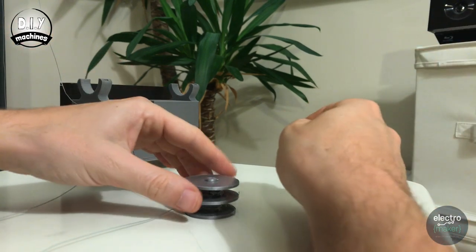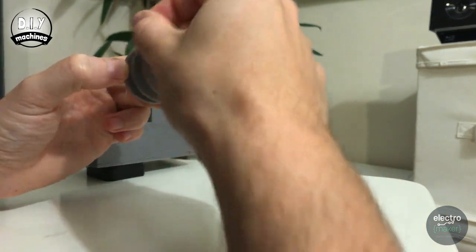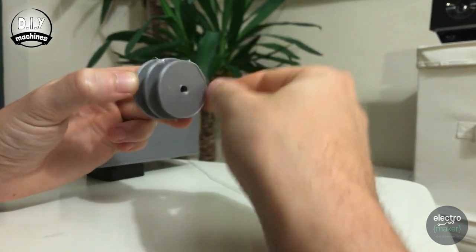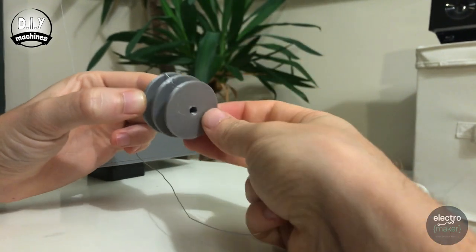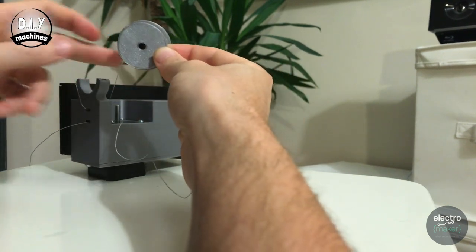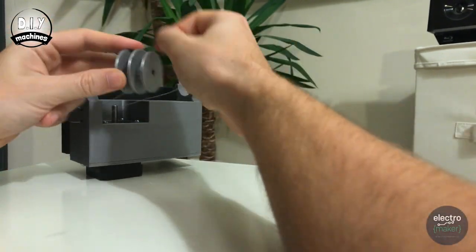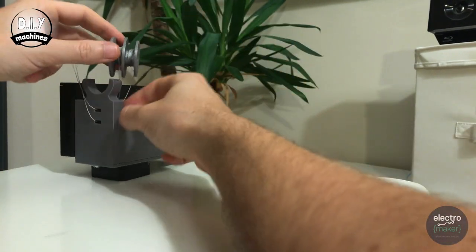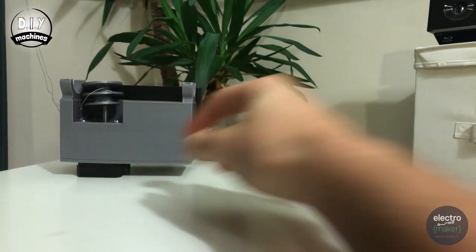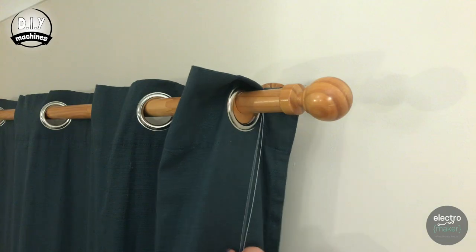The next thing we need to do is wind our wires onto the spindle. Wind one of the wires in a clockwise direction — it doesn't matter which one — and the other wire in an anti-clockwise direction. Keep doing this to take up the slack, then just rest it in here for now. Don't push it onto the shaft just yet.